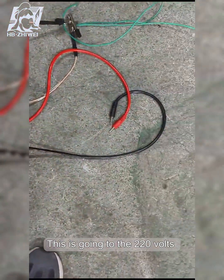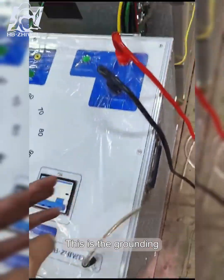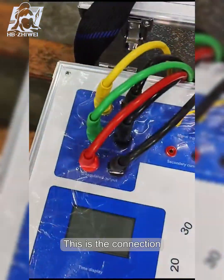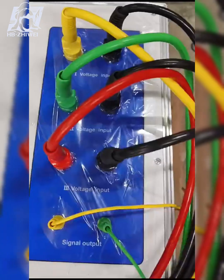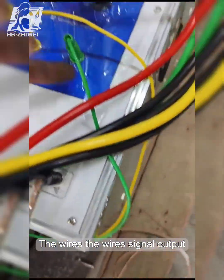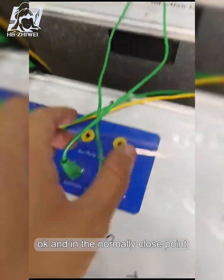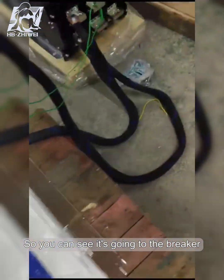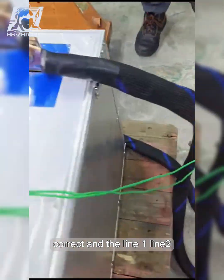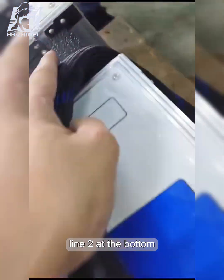This is going to the 230 volts, this is the grounding, this is the connection signal, signal input, the wires, signal output. And the normally closed point, so you can see it's going to the breaker. Line 1 at the top, line 2.